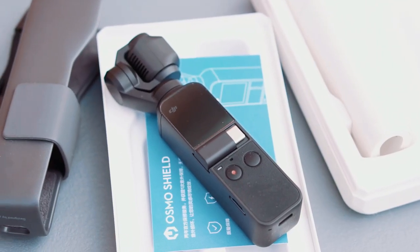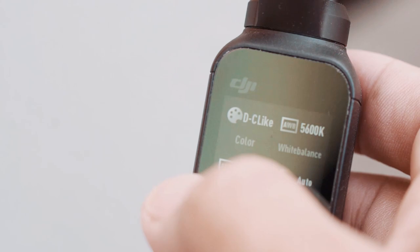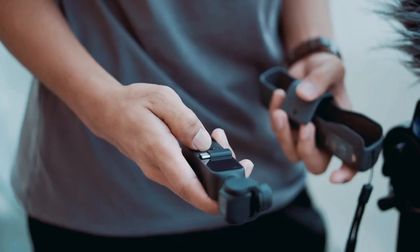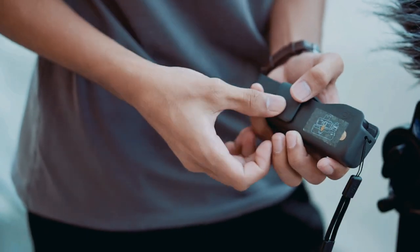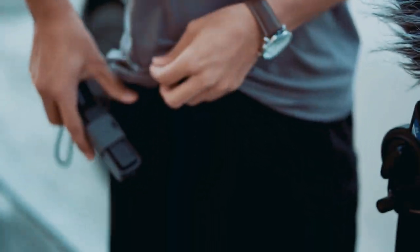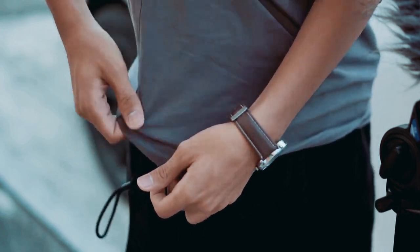The Osmo Pocket performed amazingly well, especially with the new update for Pro Controls. We will make a follow-up review with this little body, with in-depth details, and compare it with its big brother. In the meantime, this little powerhouse, amazing as it is and capable of bringing us what we needed, will definitely be in our pocket everywhere we go.